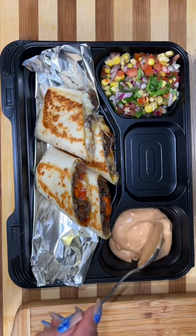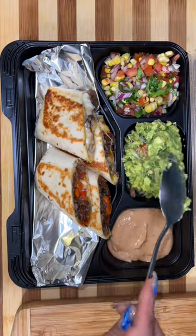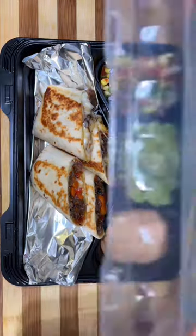I'm gonna do some fresh pico, and of course we can't forget the vinaigrette, sour cream, and then lots of guacamole because we got lots of those.